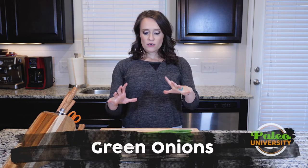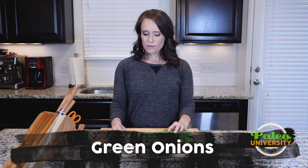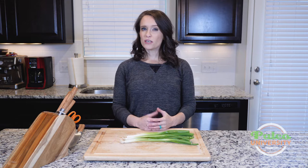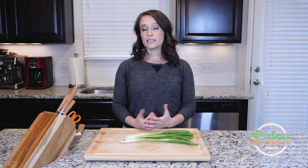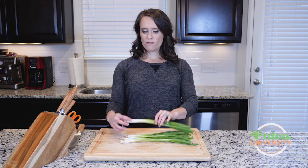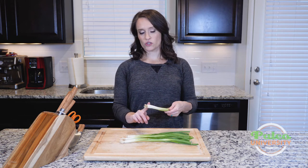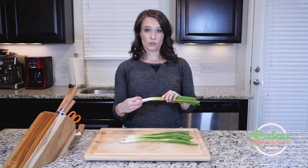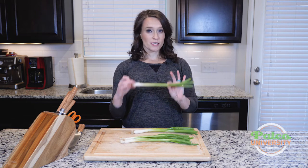Hey y'all, we've got some green onions we're going to talk about today. These are also called scallions. They are sometimes mistaken for spring onions, and you can use them interchangeably if you like. Spring onions have a little bit more of an intense oniony flavor. The spring onion will have more of an onion bulb shape at the bottom — it won't just be straight like this. This one almost starts to look like a spring onion, but it really gets more bulbous at the bottom like an actual onion bulb. Whereas this straight one is more of that green onion or scallion look.